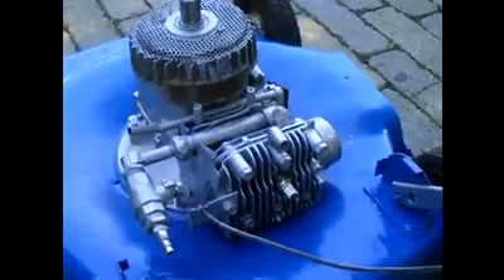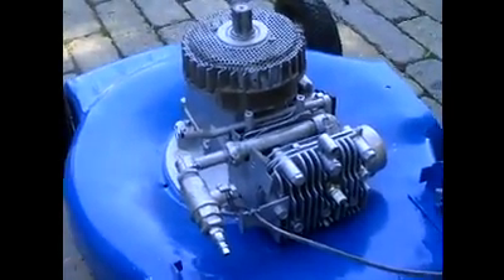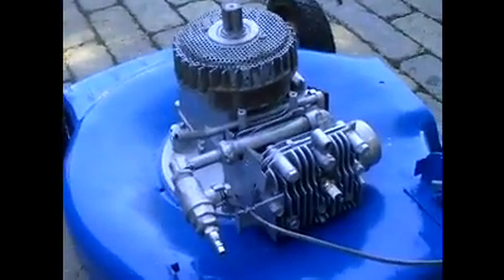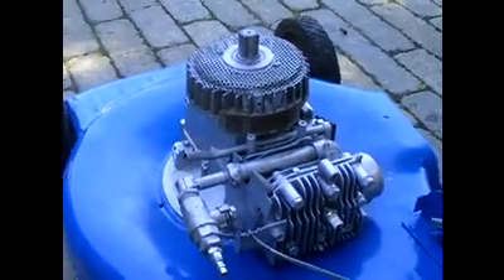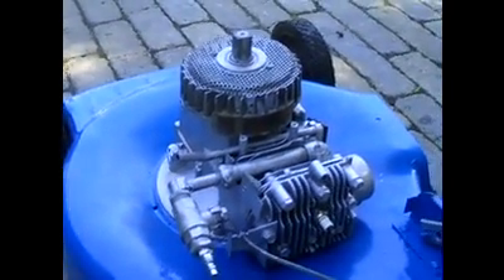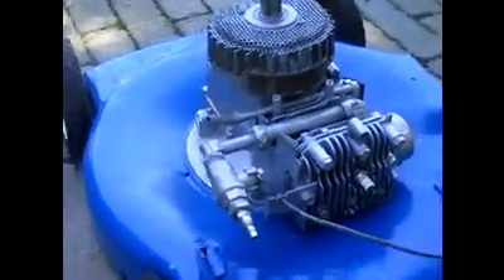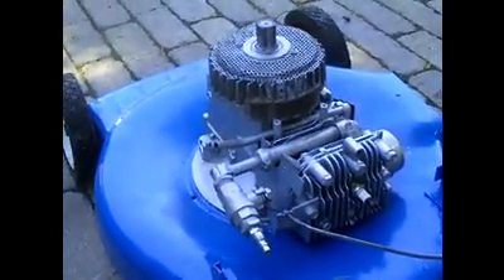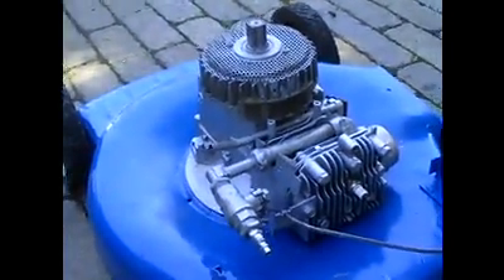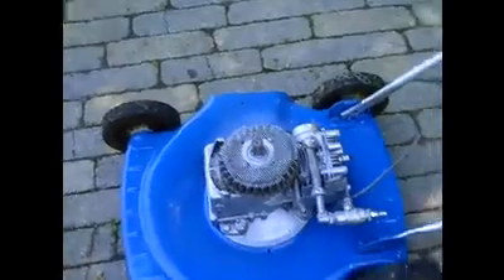So it used to be a four-stroke, having an intake, compression, ignition, and exhaust cycle, but I had to modify that. There are tons of videos on YouTube on how to convert them. But the basics are you need to change it from a four-stroke to a two-stroke, so you have just an intake and an exhaust — no compression or ignition.